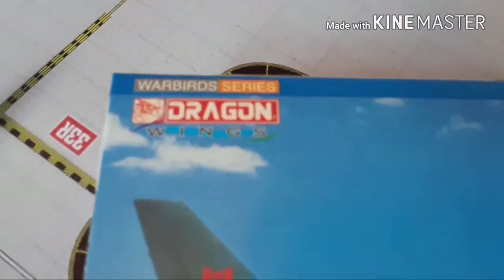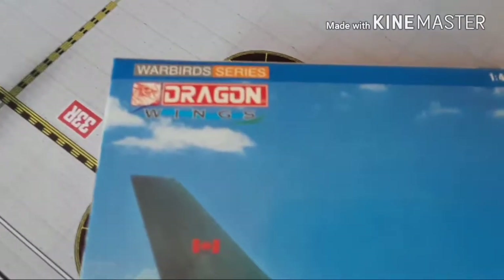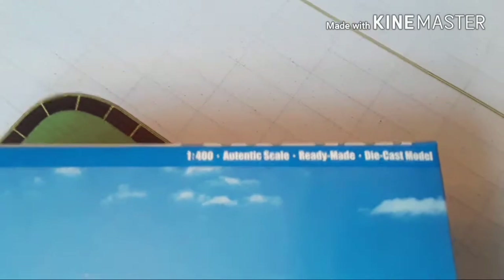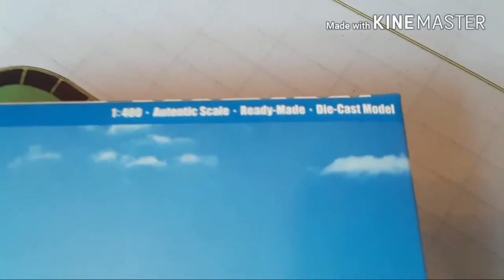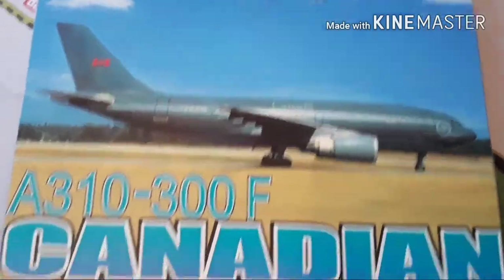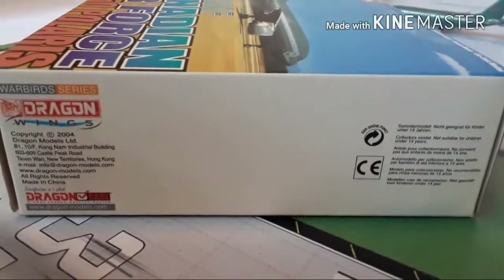Okay, so right here we have the box. You can see the Dragon Wings logo right there — Warbird Series. I guess Warbird Series is kind of like their Gemini Max but with another name for it. And you have a 1:400 scale ready-made die-cast model. There goes the actual real image of the plane — hilarious. Here's the bottom of the box, basically the same thing. I got this for only 15 bucks.